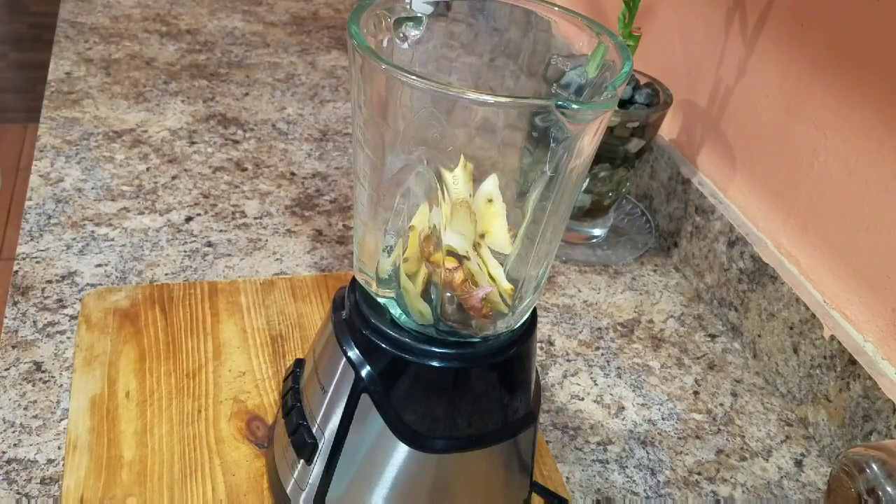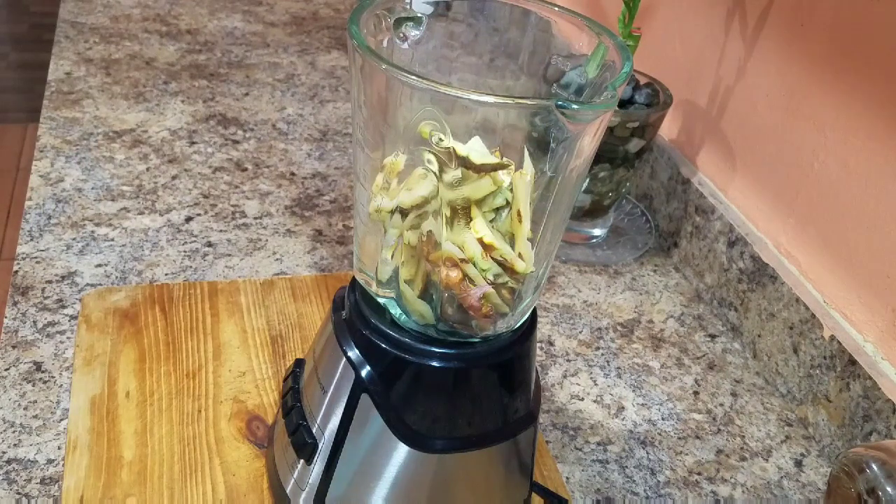For today's recipe, we are going to need our blender. But if you guys have a juicer at home, remember you can always go ahead and use it.